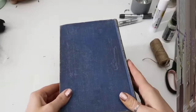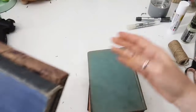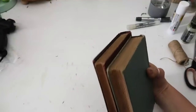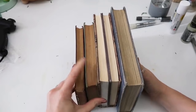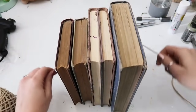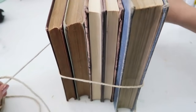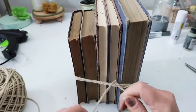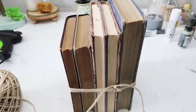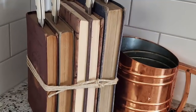For this next DIY you're just going to use old books that you're not using anymore — they really won't get damaged in this one. These are books I've been given or got at thrift stores. You just combine the books together, layer them, use some twine, wrap it around nice and tightly, and knot it a couple times so it's secure. It's super simple but I love it — you use it as a knife holder. It's so easy to slide the knives in and out, it doesn't ruin the books, and it looks super cute and vintage.